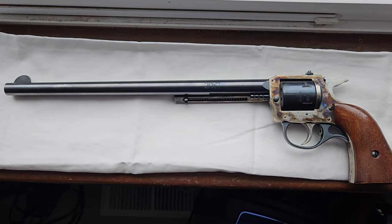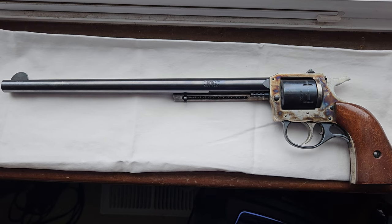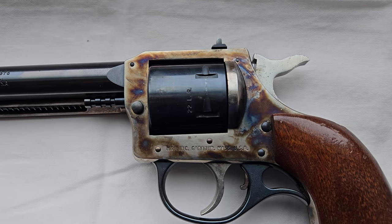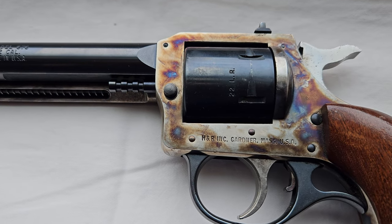I'm taking a little break from my Nihonto videos, just showing a few of my guns. This is a Harrington Richardson Model 676, chambered in 22 long rifle. It can also shoot 22 magnum, but I have not been able to find the right cylinder for it.